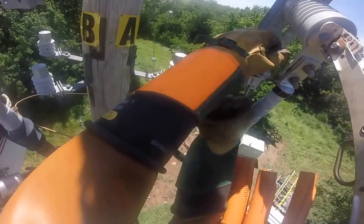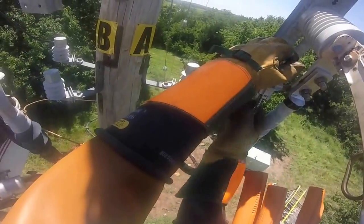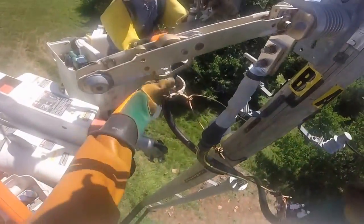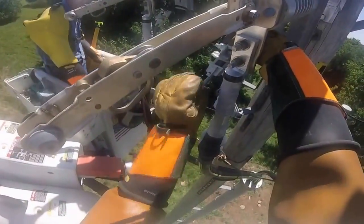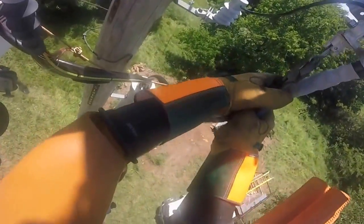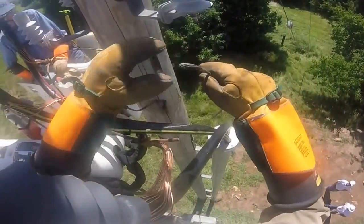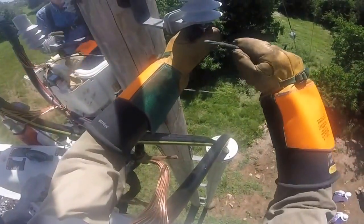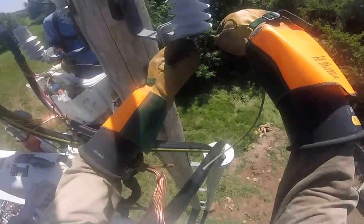Now remember those pelicans, or hotline clamps, that we saw earlier — he's now connecting those to the switches. There's a little pin on the switch that he connects to. He tightens them down, and you can see the jaws of the pelican closing to secure the connections between the arrestors and the switch.